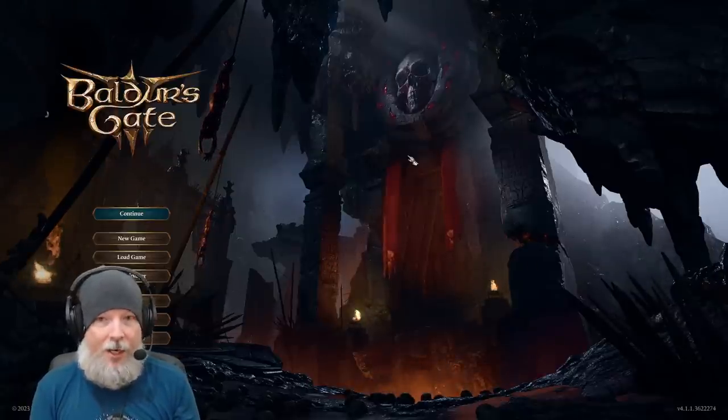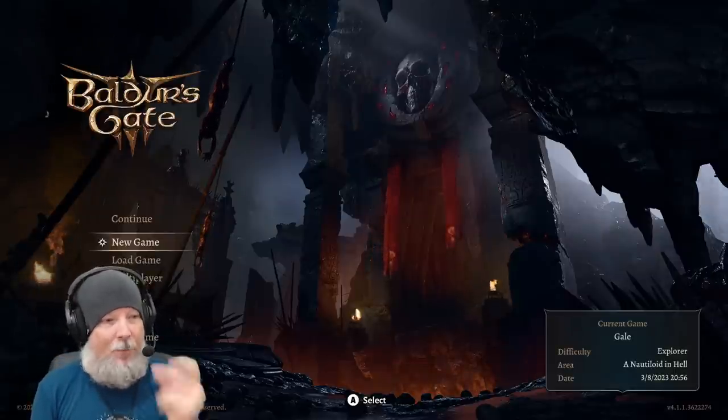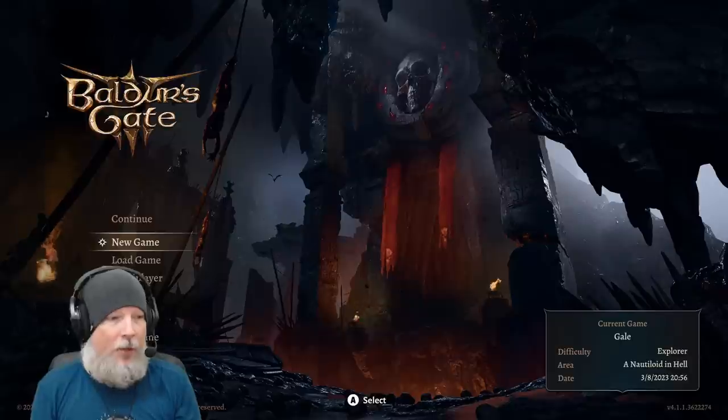I'll tell you when I click, and you'll notice there's a slight lag time before it switches over to the controller or vice versa. I'm going to hit the button right now — and there it goes. It took about a second — not an immediate thing, but about one second, and it switches everything over.